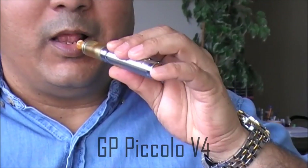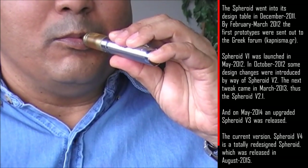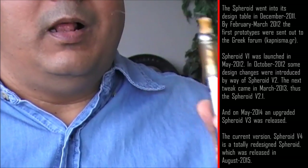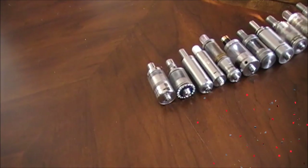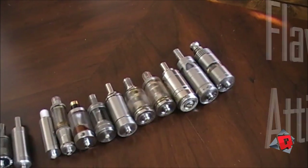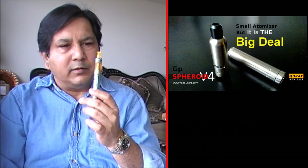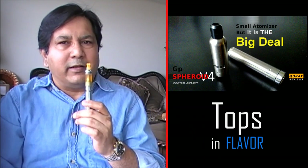I love its vape. This is the most flavorful atomizer in my book. I have many — all the finest atomizers in the globe. Most of them are flavorful, most of them are amazing vape, flavors at its best. But on just the flavor front, nothing can beat the GP Spheroid V4. This is the ultimate, my number one among all these.